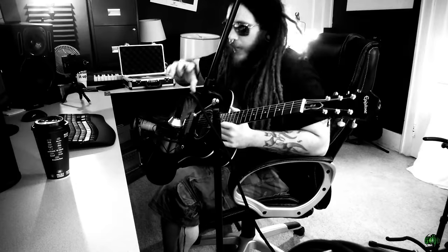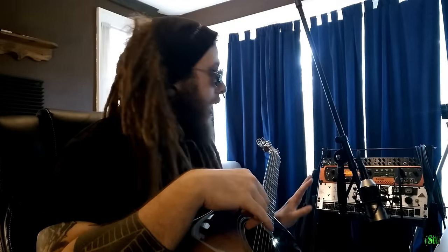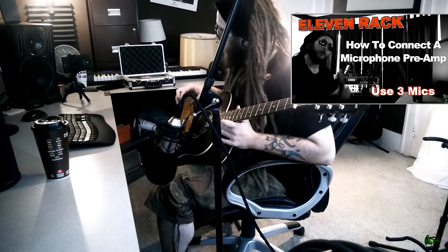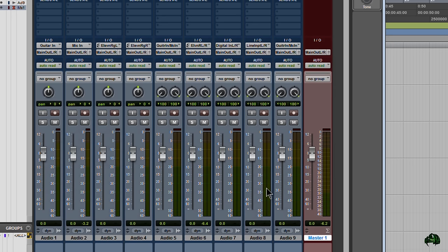So instead we're going to use a microphone — in this case just one microphone and just the input of the 11 rack. Obviously if you have a mic pre, which I've done a video on, you can use one or two microphones and the same concept will apply. You'll simply change the exact input that you are using.